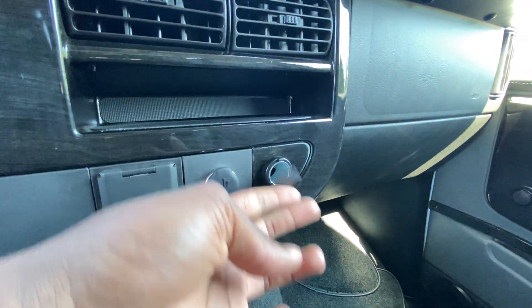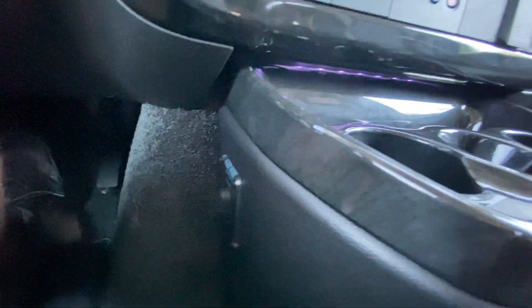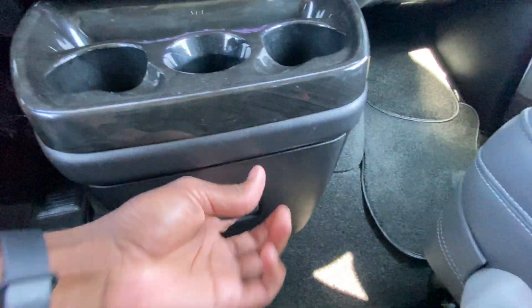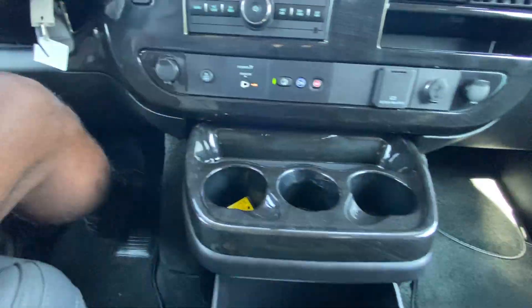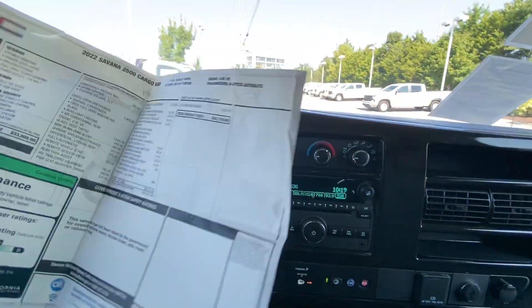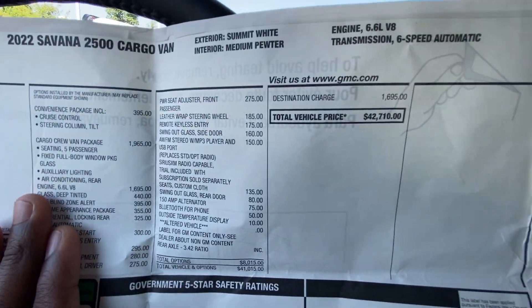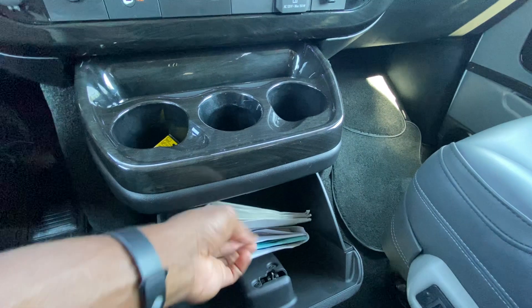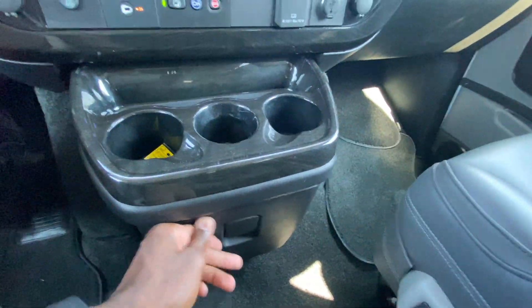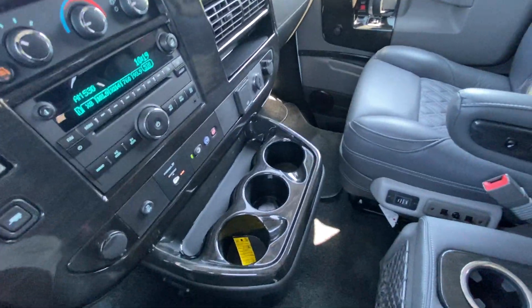There's a USB-A port and a 12-volt — USB-A runs off that. You can enable the running boards by flipping that switch. Three bottle holders up here and storage in the middle. We also have the original window sticker here, though it doesn't include all of the options that Explorer added — that's just what it was ticketed before the upfit. After everything that's been put on here, with under 5,000 miles, this one is listed at about $68,000.